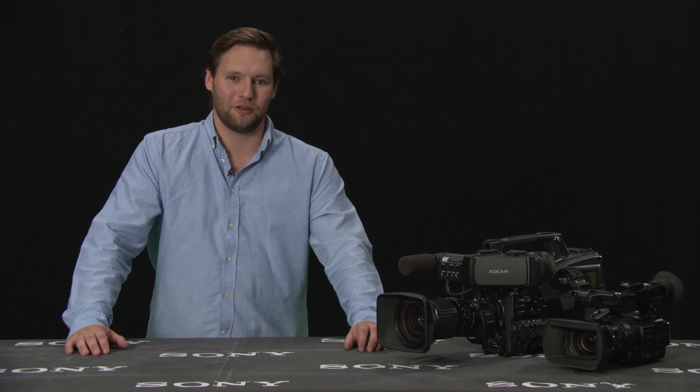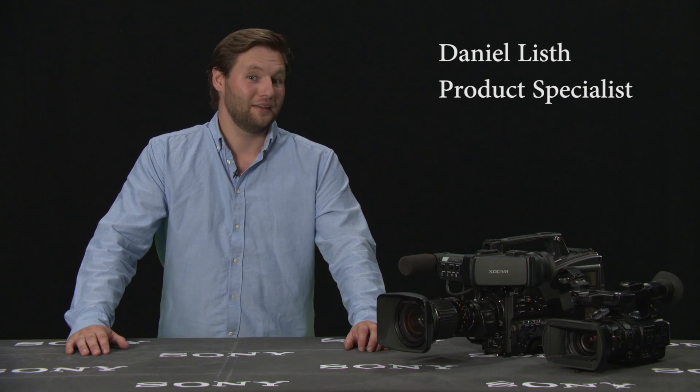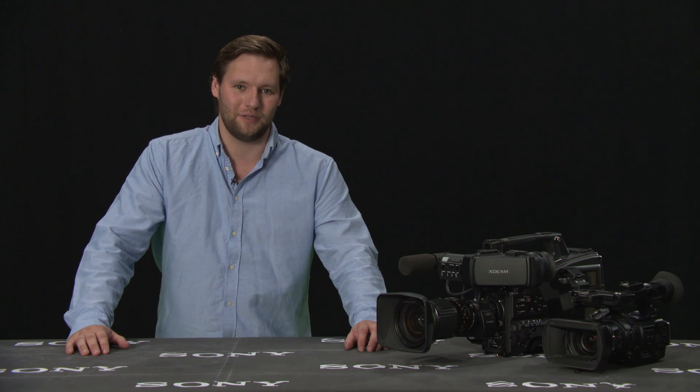Hello, my name is Daniel. I'm a product specialist for broadcast and cinematography cameras at Sony Europe. This video is to show you how to prepare your camera for firmware updates.